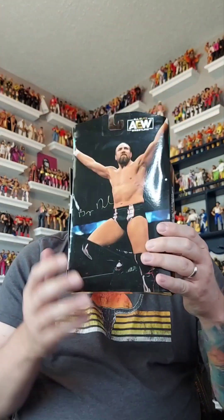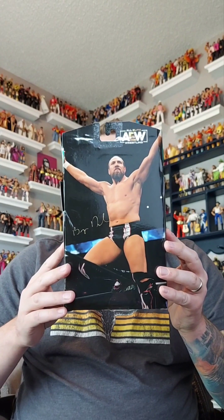Revolution down here. On the back, that's all you get - a picture of Brian Danielson and a little bit of his autograph. All Elite Wrestling logo as well. This is All Elite Wrestling pay-per-view number one, Revolution - Brian Danielson Target exclusive.